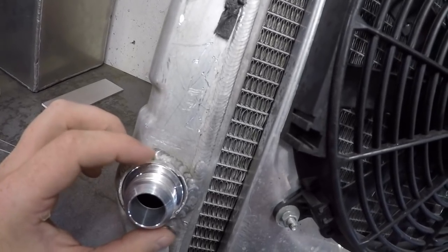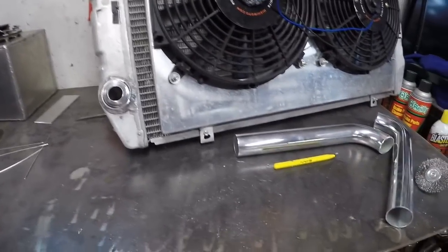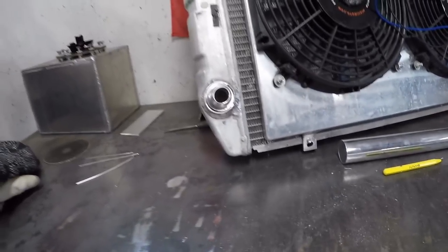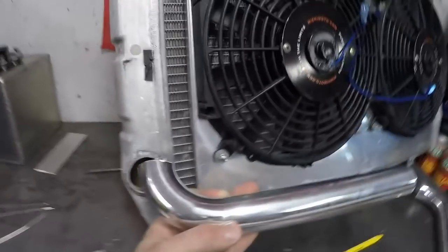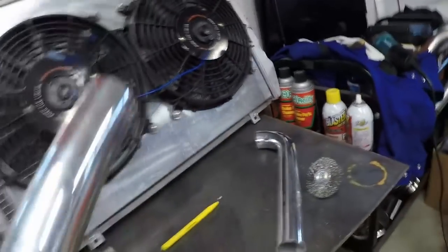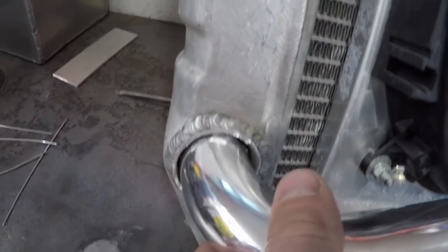What this is gonna do is allow me to run a braided stainless steel type of hose. The reason I'm doing this is I was gonna put a 90-degree piece of pipe on there. I ordered inch and a half — this is inch and a half, it fit up top perfect — but the bottom one is one and three quarter.